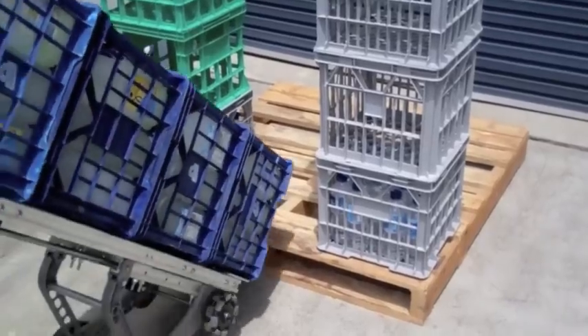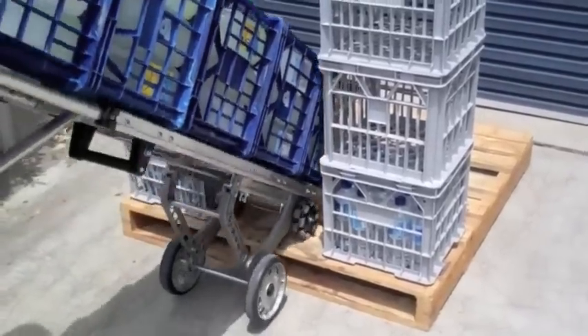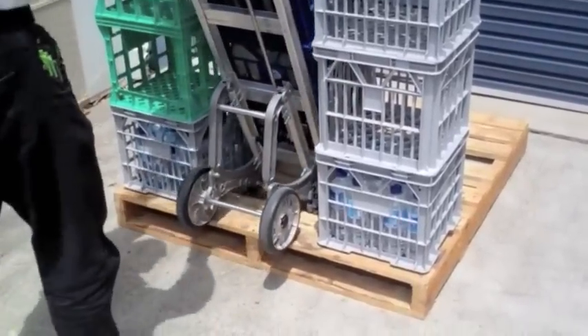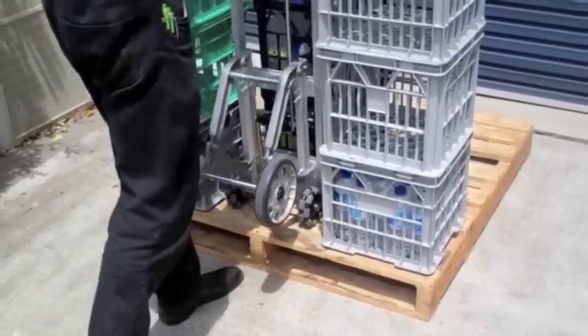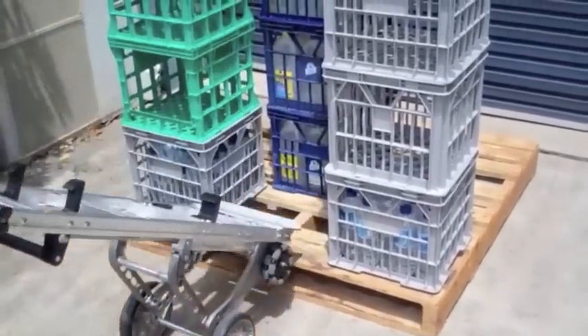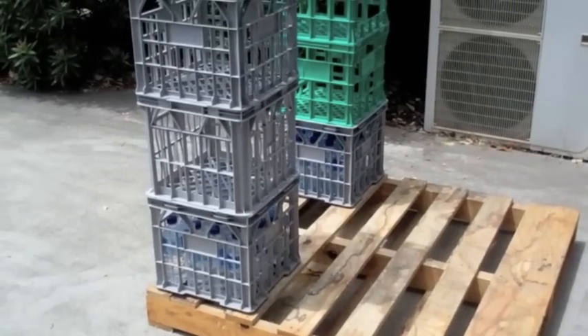When placing a crate stack into the center of a pallet, place the front wheels onto the pallet, follow with the rear wheels, then lower the crates into place. Disengage the latches and pull the rotor track back and onto the ground. Again, from a different angle.